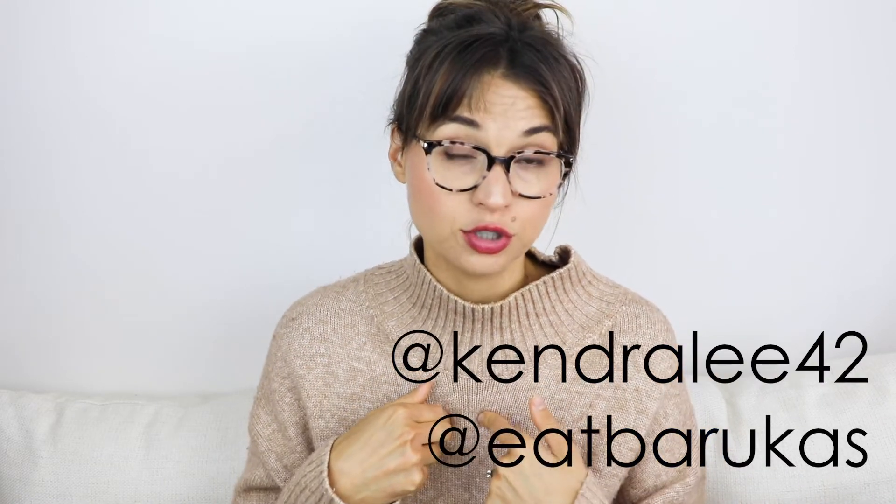To enter, you need to do two things. On Instagram, follow me at Kendralee42 and follow Barucas at eatbarucas. Then in the comment section below, leave your Instagram name so I can cross-check who's following, and answer this question: what are your favorite snacks, foods, or drinks that you like to have when you eat nuts? For me, I love a grain-free granola with nuts and coconut as a topper on my smoothies.